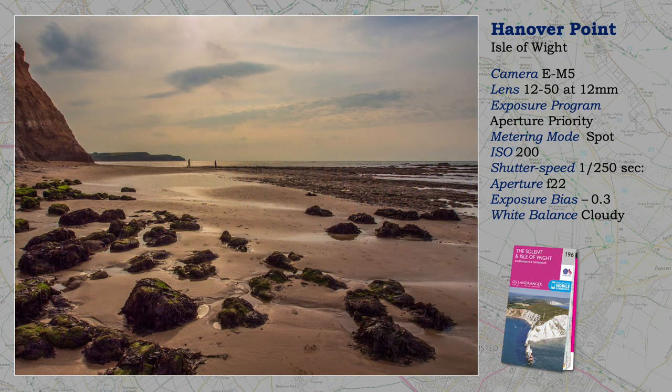Hanover Point is located on the south coast of the island, between Blackgang and Freshwater Bay. Resorting to f22, the smallest aperture, is often frowned upon as quality can be reduced, but here it is essential to avoid flare, because I am pointing the camera directly into the sun. A prime lens, as opposed to a zoom, would have given me more flexibility for a wider aperture, f16 or even f11.